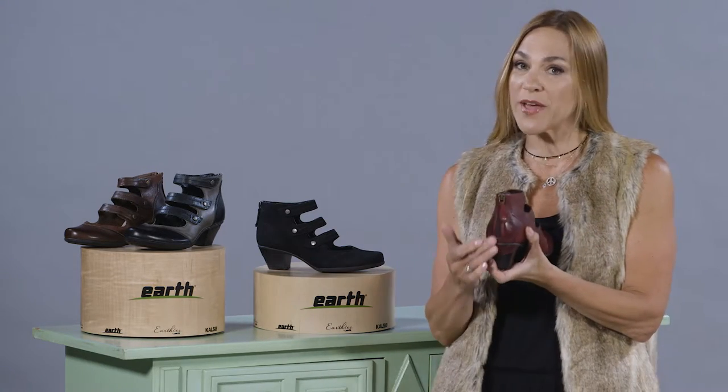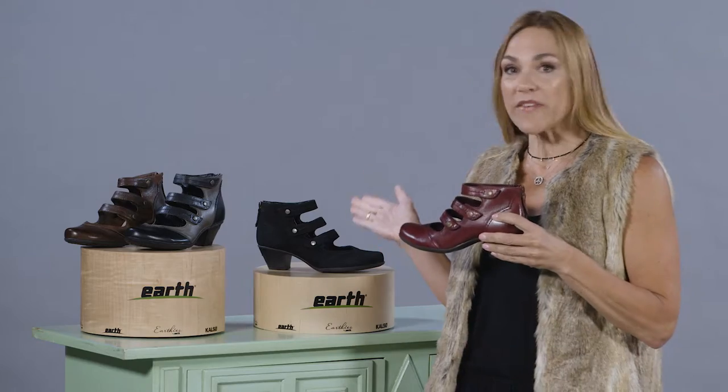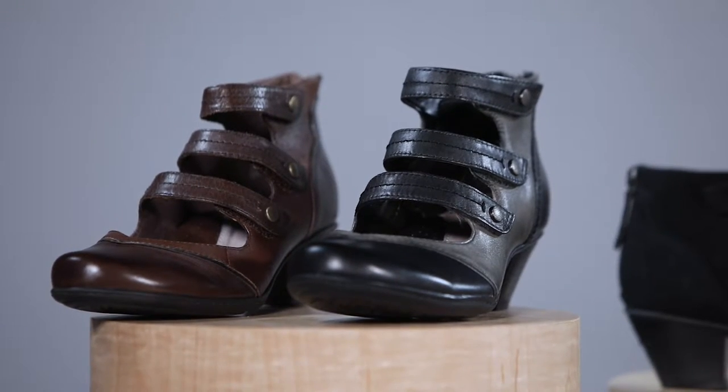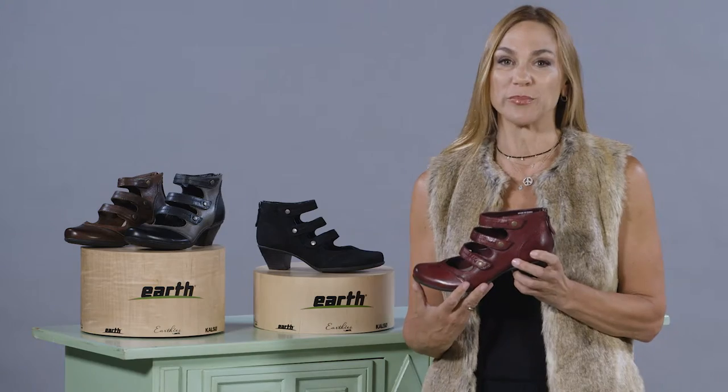It has the zipper on the back for easy on, easy off. It's full grain leather, and we also have it available in a suede upper as well. Three leather straps on the front for a beautiful look, but also complete adjustability with the hook and loop closure.